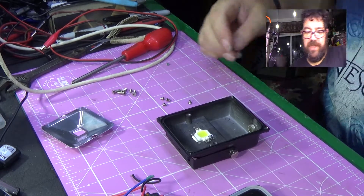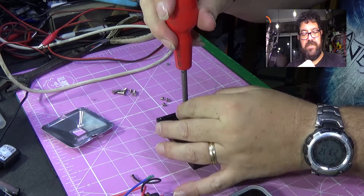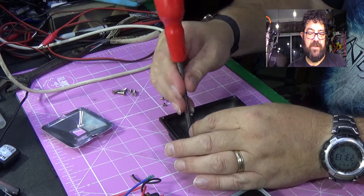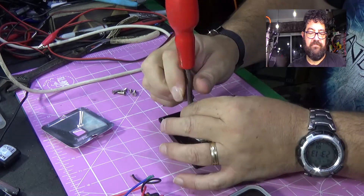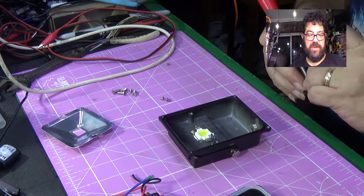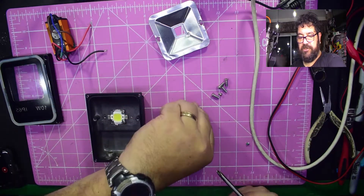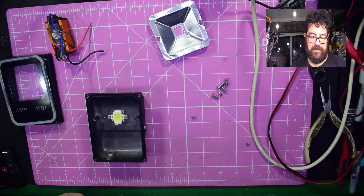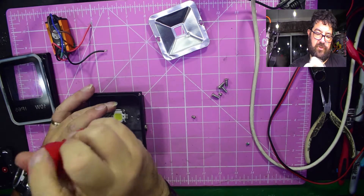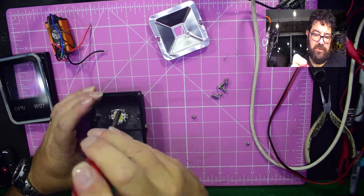It could be so much better, but when you're only paying about three pounds each for these lights, you're not going to get much for your money. Three pounds - I think that would just about cover the cost of posting it from China. There we go - put the last remaining screw in, spread them out a bit more evenly, and put some pressure on them all.